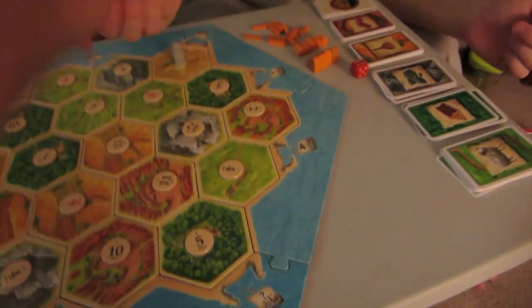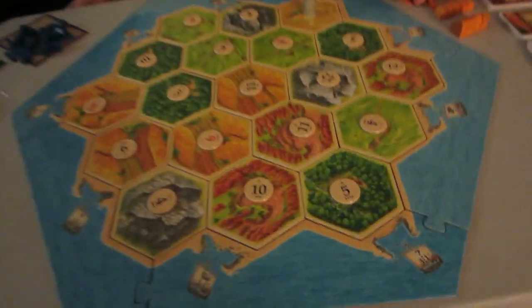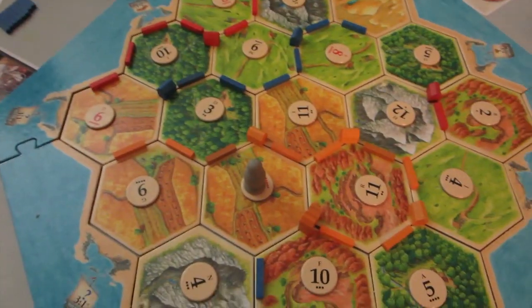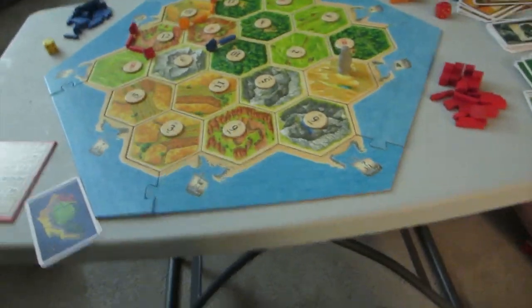We're playing Settlers of Catan. I had Subway because I haven't had supper yet and it's like 8:30 or something. Here's the progress of the game — Christian is winning and I'm just trying desperately to build settlements. Christian won that game; it was actually a pretty long game because we were really trying hard to stop him from winning and he ended up winning anyway. It's 10:25, which is usually way late for me to start editing the vlog, but we're playing another round.